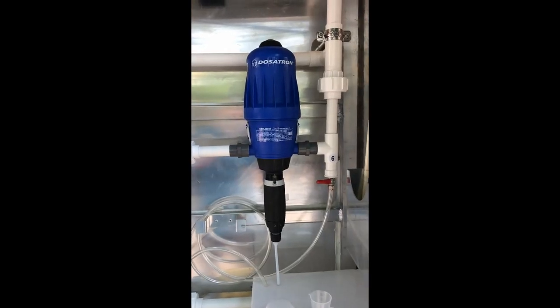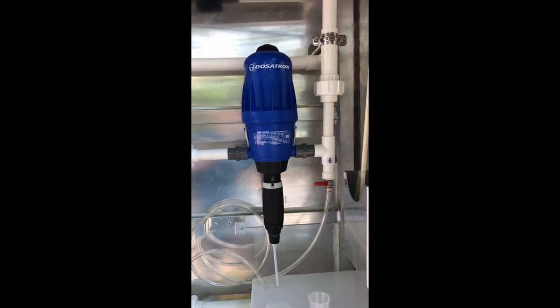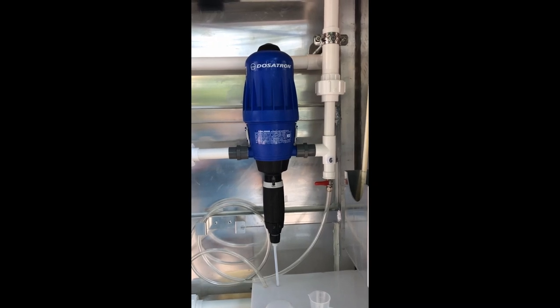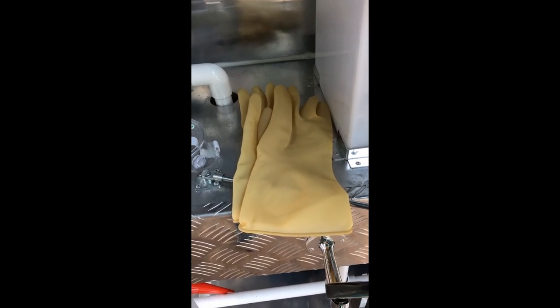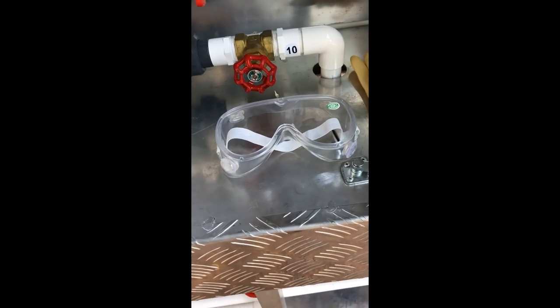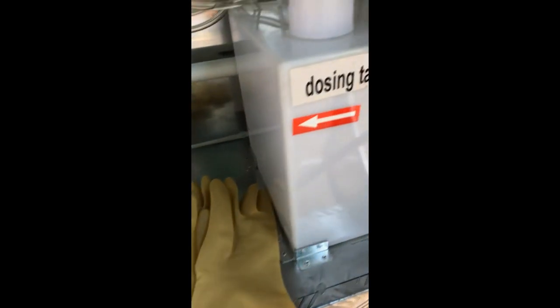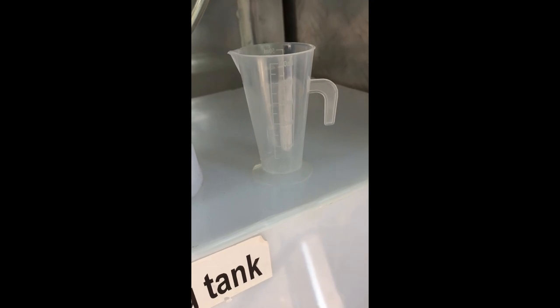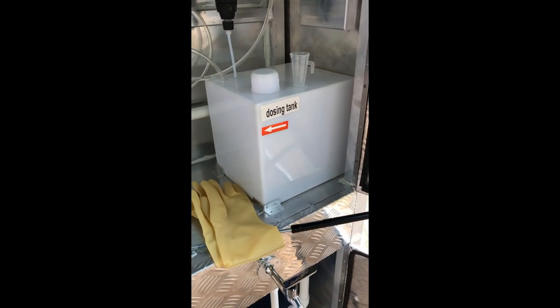This is Video G presenting instruction on how to operate the Dosatron chlorination pump inside the Aquapod. Some important safety items: included with the Aquapod in the toolbox you'll find rubber gloves that should be used when working with the chlorine, along with goggles — very important to wear during use. Also included is a small beaker for measuring out the chlorine and a plastic mixing stick for mixing the chlorine solution once it's put into the dosing tank.